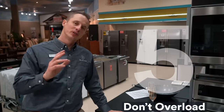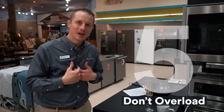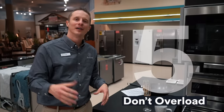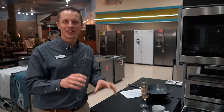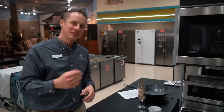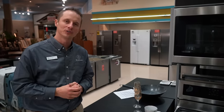Step number five is don't overload your dishwasher. This may seem obvious, but many times — like myself — I'm getting close to having all the dishes cleaned off the counter, my dishwasher is full, and I just want to cram in a couple more dishes so I don't have to wash them by hand. But if you do that, more than likely your dishes are not going to come out clean. They'll stay dirty and then you'll have to wash them all over again. So step number five: don't overload that dishwasher.